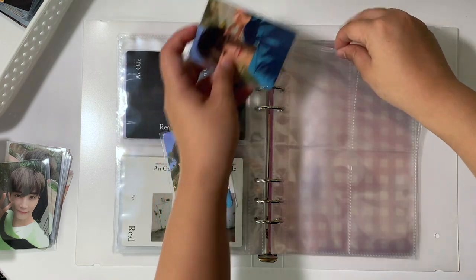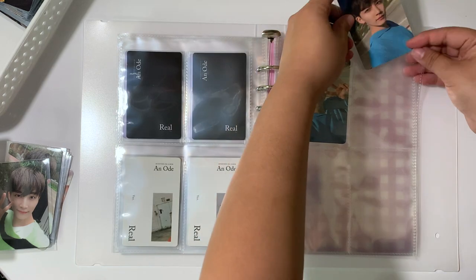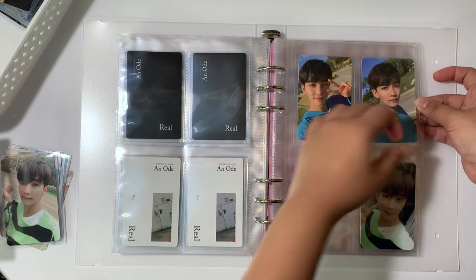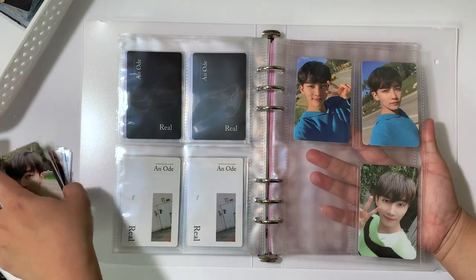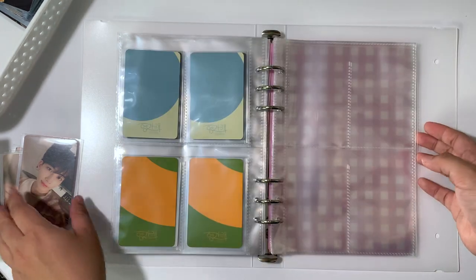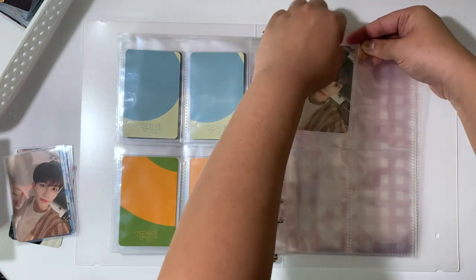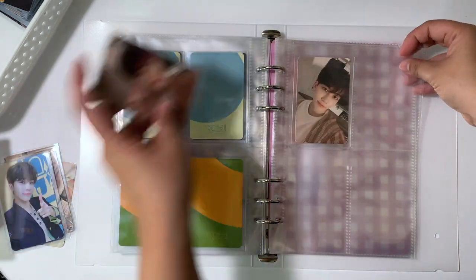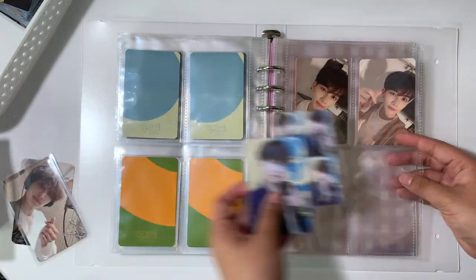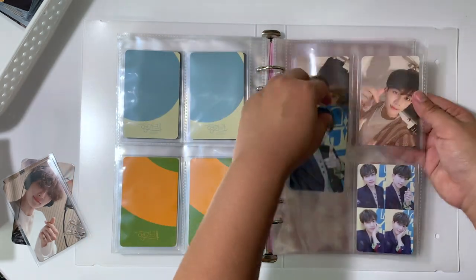I started collecting SEVENTEEN during the Henggarae era, which is the Left and Right era. That's also around the same time I started collecting K-pop in general. I actually started collecting K-pop in early to mid June when I graduated from college, and I just kept going ever since. I've done a lot of collection plan changes, but something that always stayed consistent was my SEVENTEEN collection — until recently when I dropped OT13.